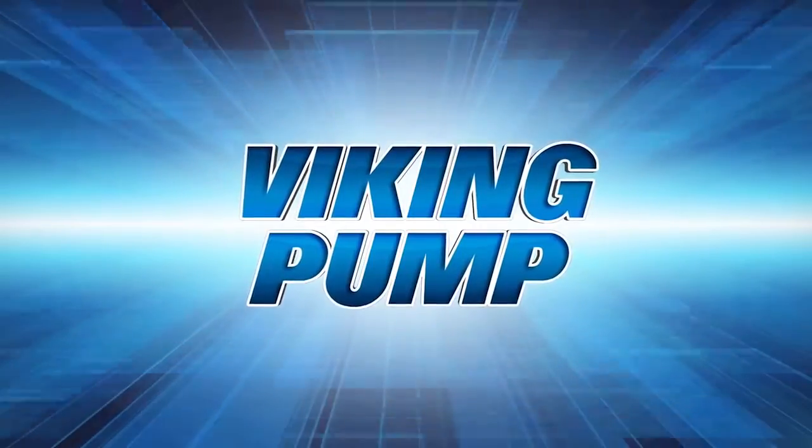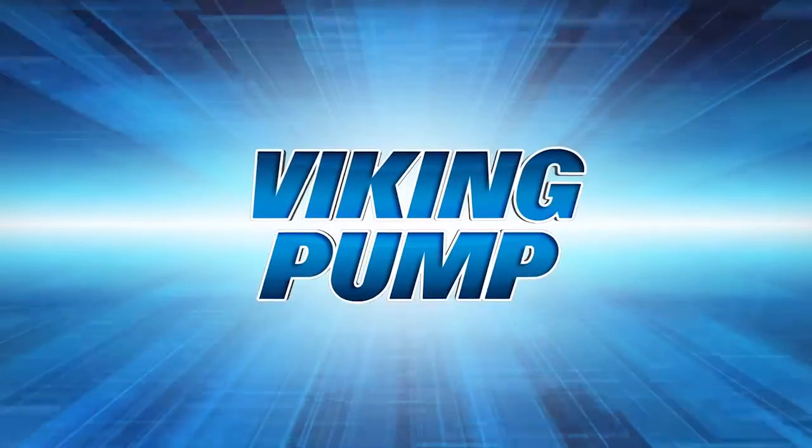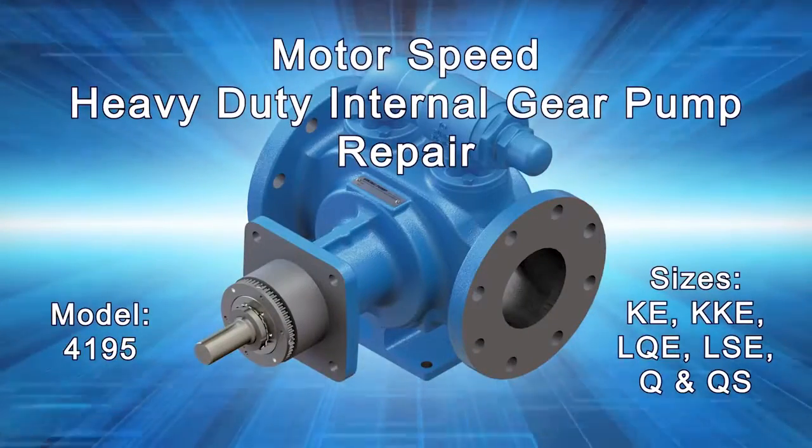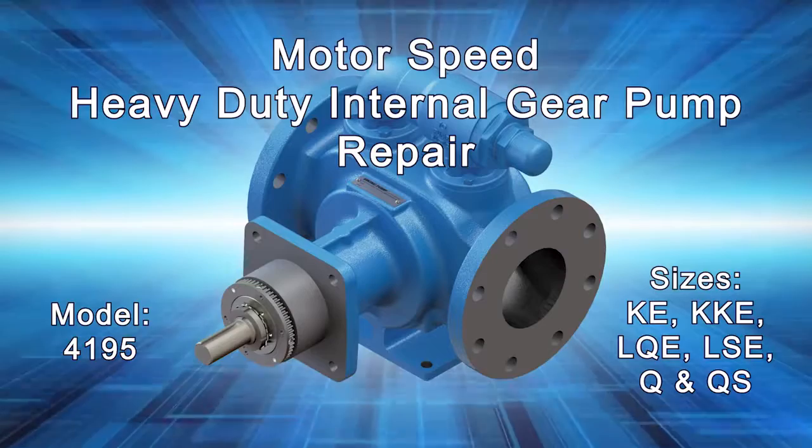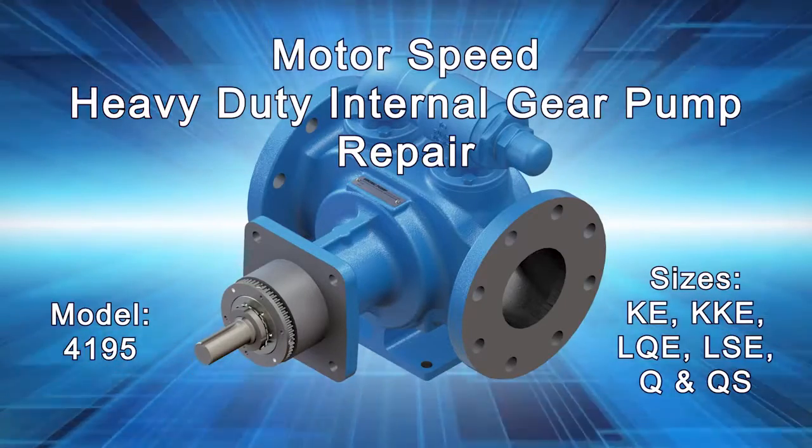Welcome! This video will guide you through the disassembly and reassembly of the Viking Pump KE-QS 4195 Heavy Duty Internal Gear Pump. This series includes the following Viking Pump models.